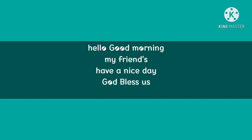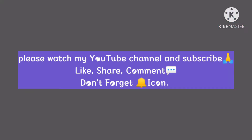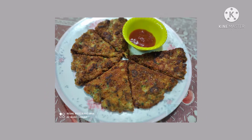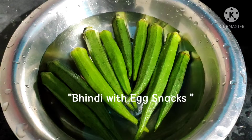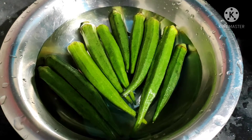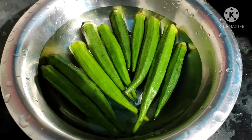Hello everyone, welcome back to my channel. Hello, good evening, how are you? Have a nice day. Hi my friends, how are you all?